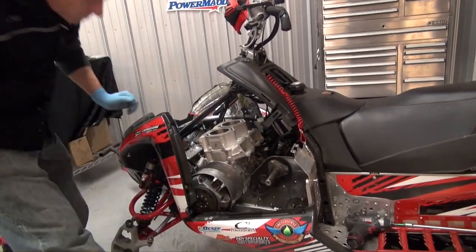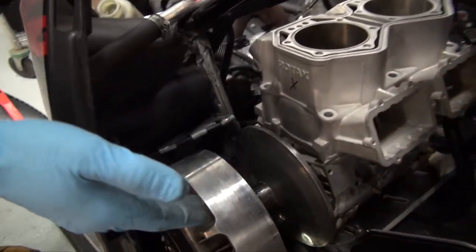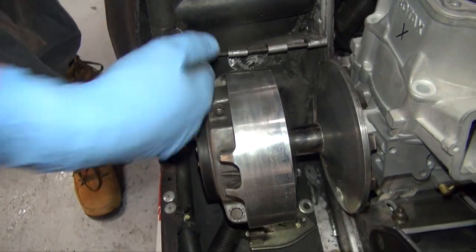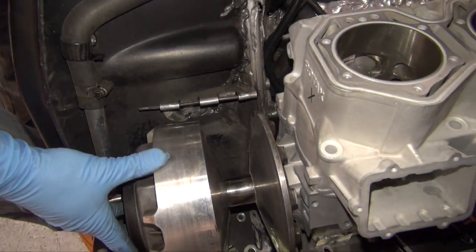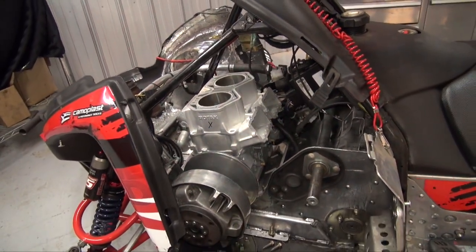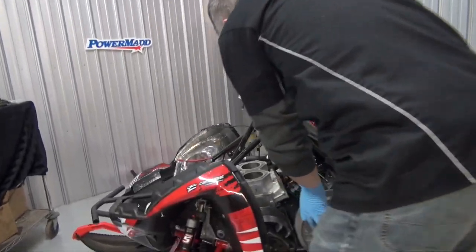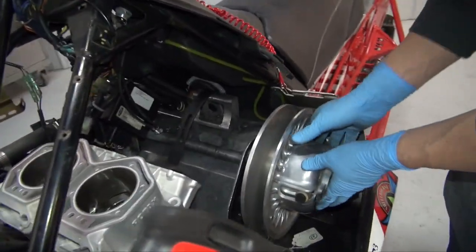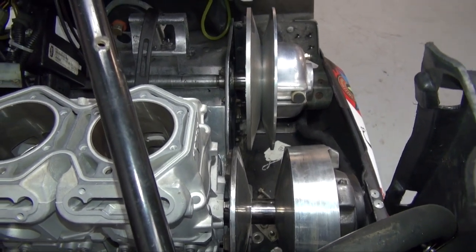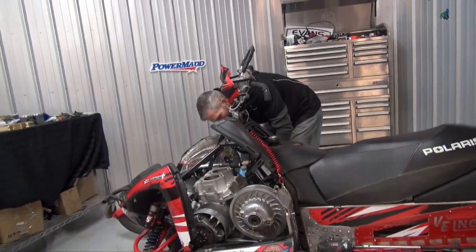If you look at this, it's really tight in here for this clutch, but it's about the same amount of room as the IQR clutch. It's a really tight fit to get the IQR belt in there — make sure we don't turn those. There's the Team tied secondary — looks pretty good.